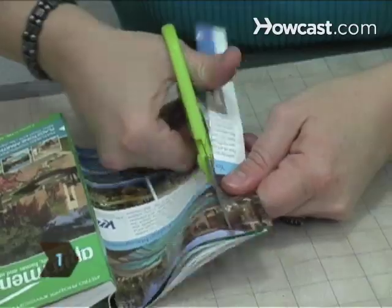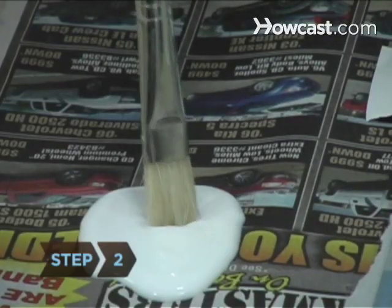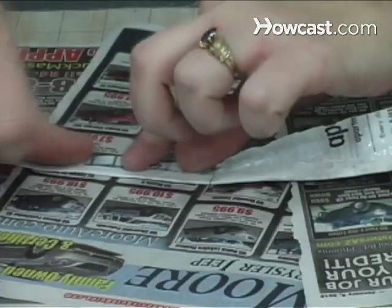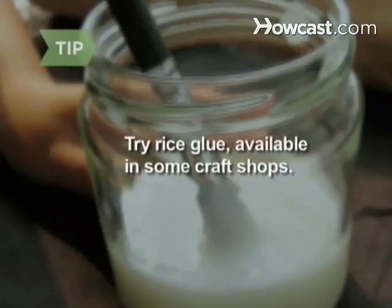Step 1: Cut magazine pages into 1-inch wide strips. Step 2: Spread glue over a strip with a paintbrush. To make the strip thicker, glue another on top of it, add more glue, and fold it into thirds lengthwise. You can also use rice glue, available in some craft shops.